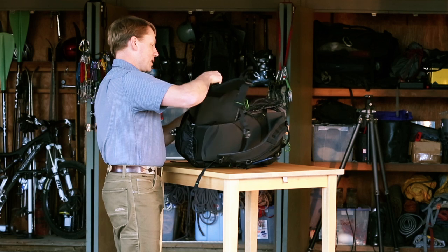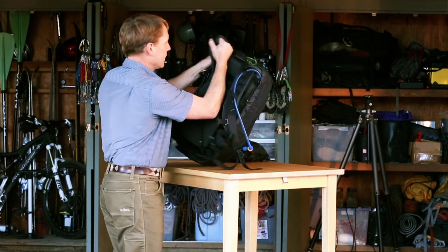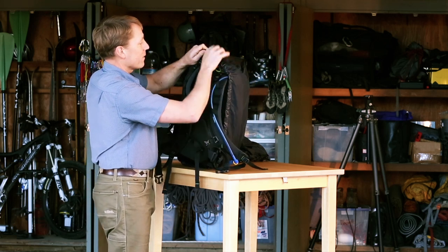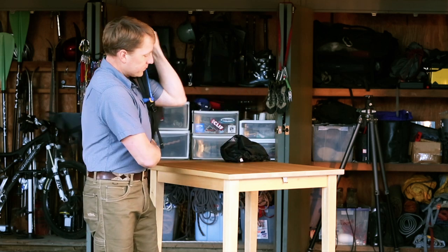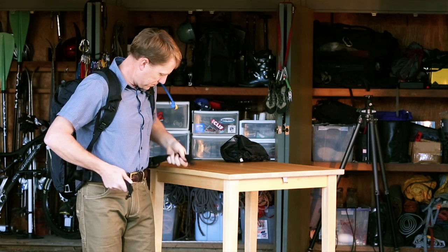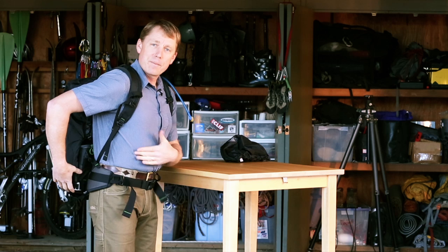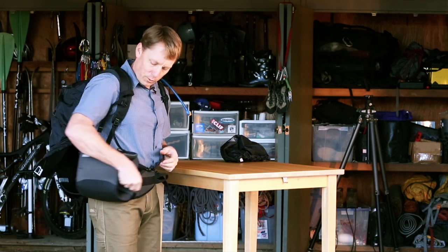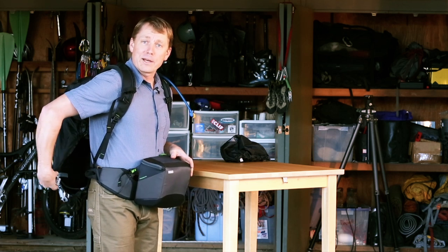We'll put this back inside and latch it. There is a little tensioner here if you need a bit of extra tension around the rain cover as it's on the back. So now with the rain cover on, you can release the magnetic buckle and pull the belt pack right around to the front without being hindered by the rain cover whatsoever.